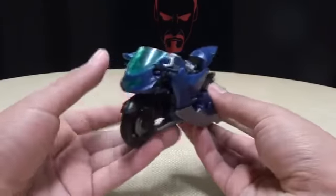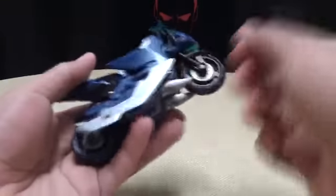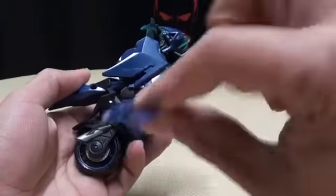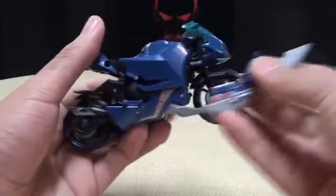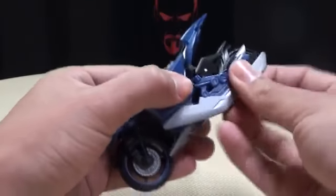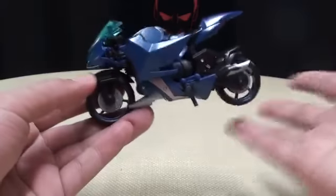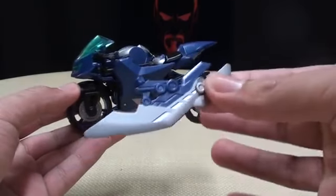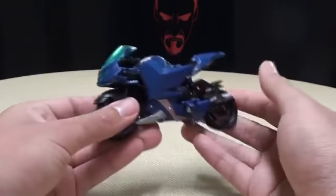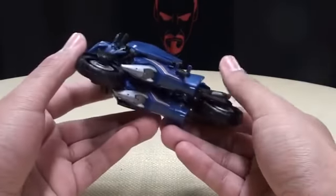So, same figure as the New York Comic-Con one, just in show-accurate colors. It does have these grossly oversized blades that just peg in right here. I really don't like these — they're just way too big, and I usually display her without them because it looks a lot better and cleaner. But yes, it's RC, same as the New York Comic-Con one. I like these colors a lot better; they look a lot better on her.